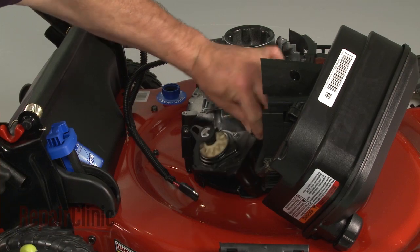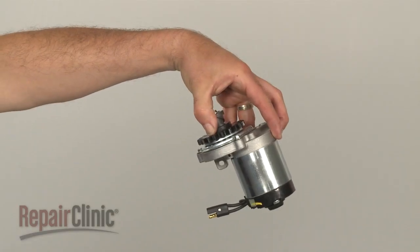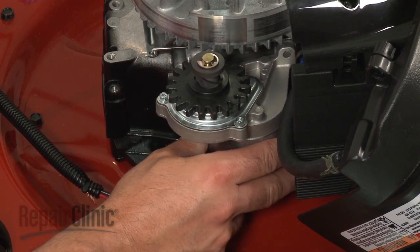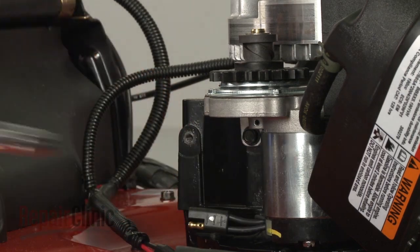Next, disconnect the starter wiring harness. Remove the bolts securing the starter motor to the engine and pull the old starter off.